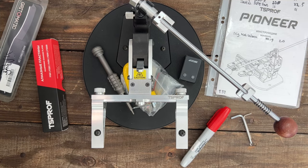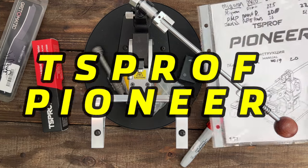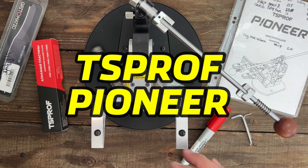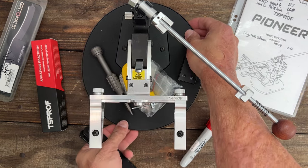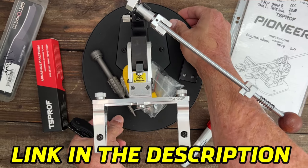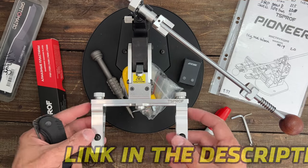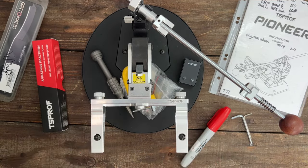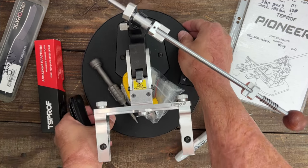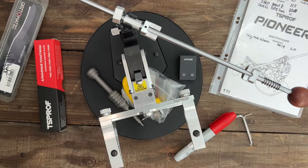Welcome back to the channel. Today we're going to be taking a look at the TS Prof Pioneer system. They sent this one to me about a month or two ago, and I like to sharpen at least 15 to 20 blades before I even think about reviewing a product so I can get a good idea of the nuances — if there's anything I don't like or things I like over another system.